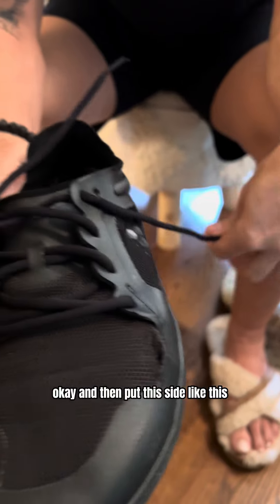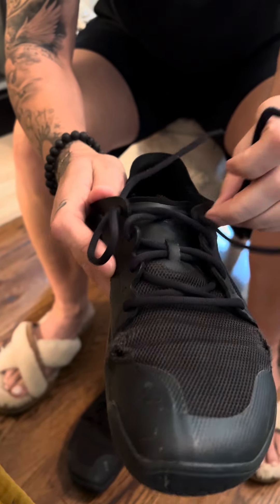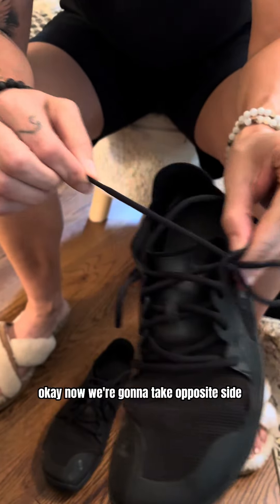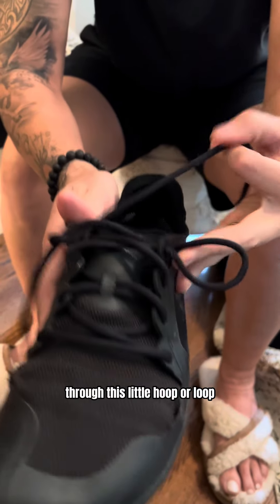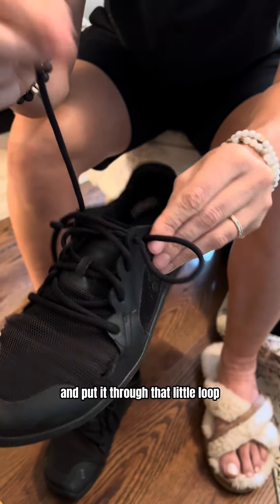Okay, and then put this side like this. Now we're going to take the opposite side through this little hoop or loop, and then take this one and put it through that little loop.